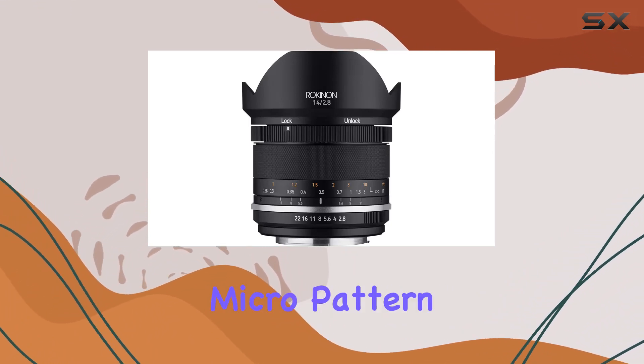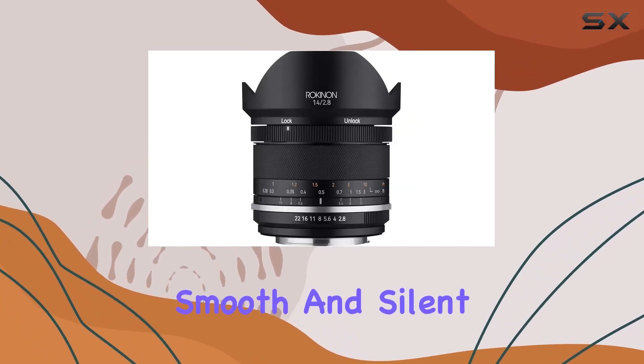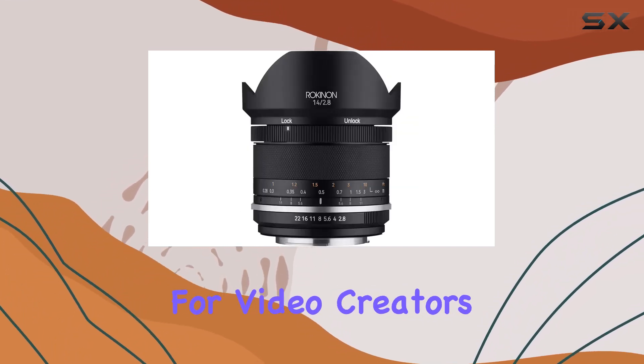The rubberized micro-pattern focusing grip adds a tactile feel, and the aperture D-click switch ensures smooth and silent operation, ideal for video creators.